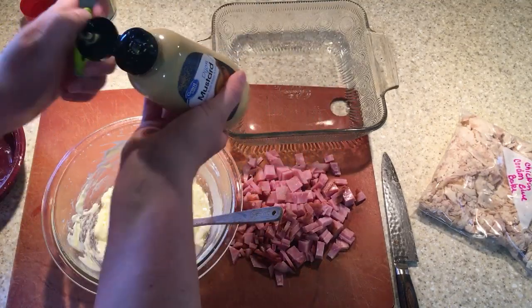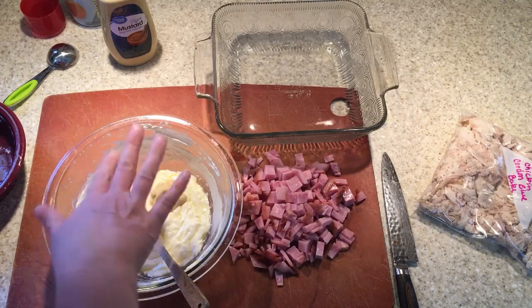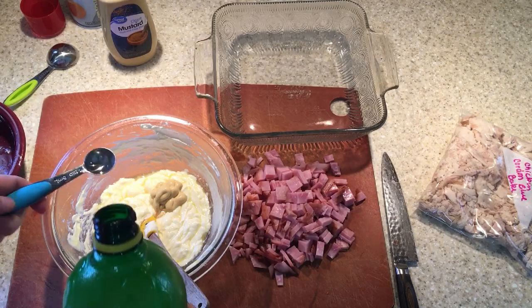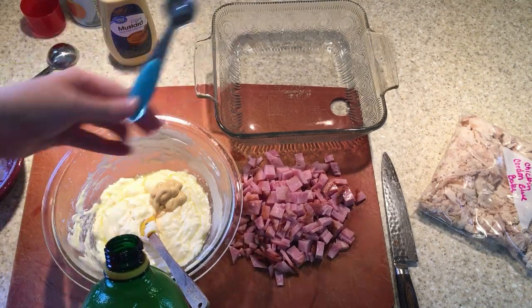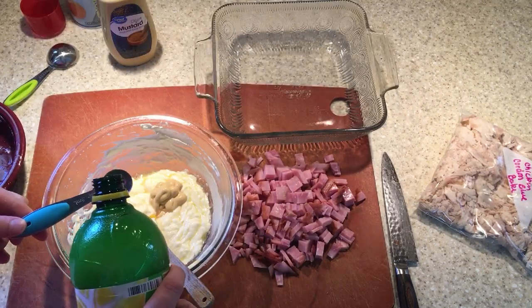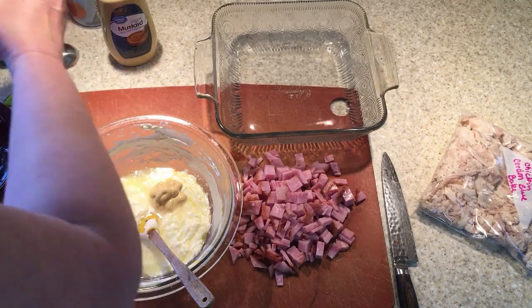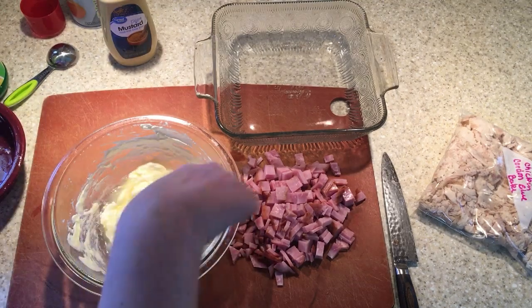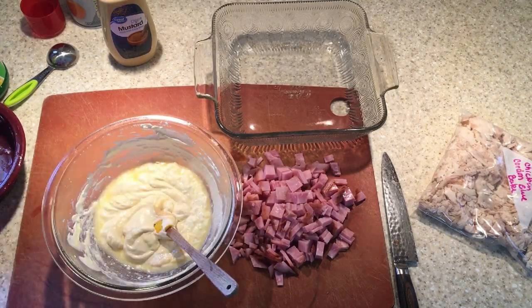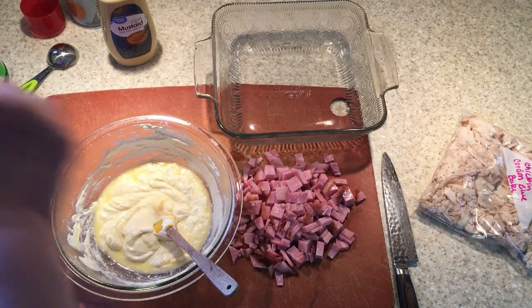You just want a tablespoon of Dijon mustard. What I was trying to say is I'm using the original amount of sauce for the smaller version, because I sometimes like the extra sauce — usually when I make the big one I double the sauce because it's just really good. So it calls for about an ounce of lemon juice. I'm just kind of eyeballing it, and it says to add a little bit of salt. I'm just going to do a little bit because that ham has enough salt in it for me.